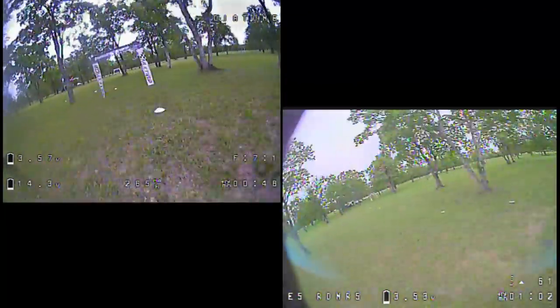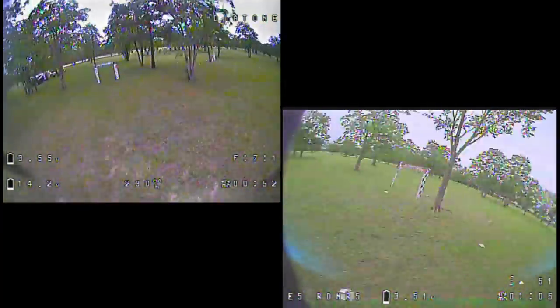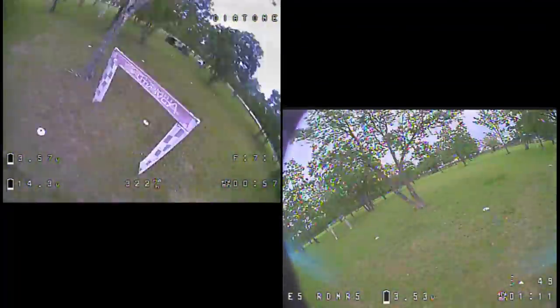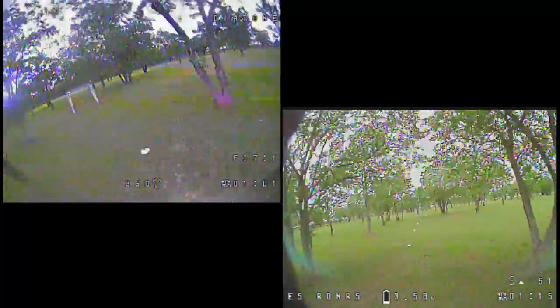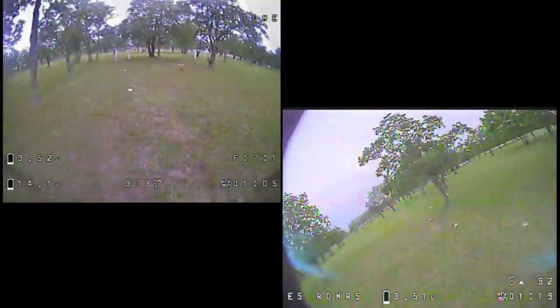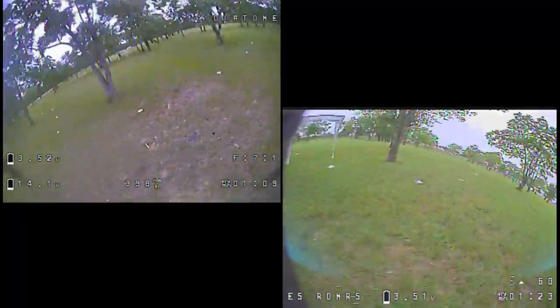On a track with a lot of straightaways where you need full throttle several times, it's just not going to be competitive. I swung it around too far and hit that branch. All in all, it seemed that the three-inch ran about 20 to 25% slower.